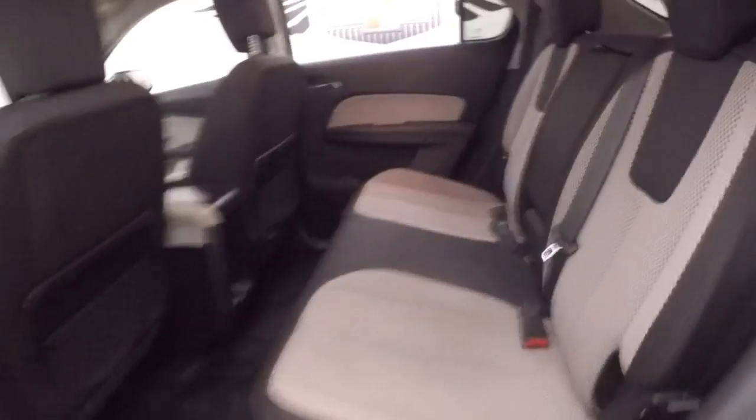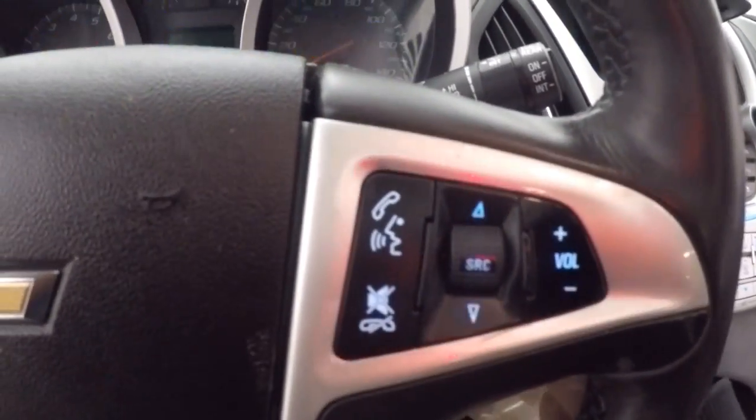Interior's in great shape, plenty of room. All your controls on the door, power seat, cruise control, Bluetooth and stereo controls on the steering wheel.